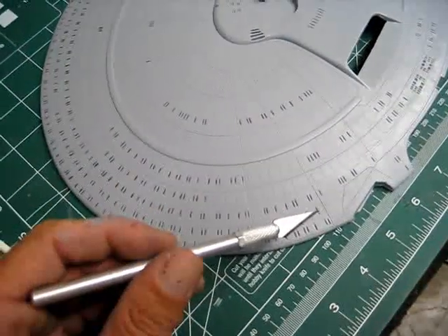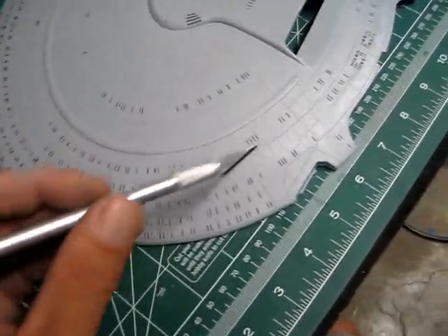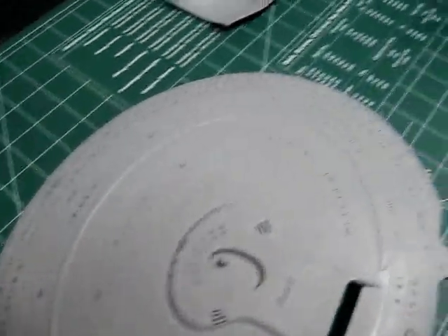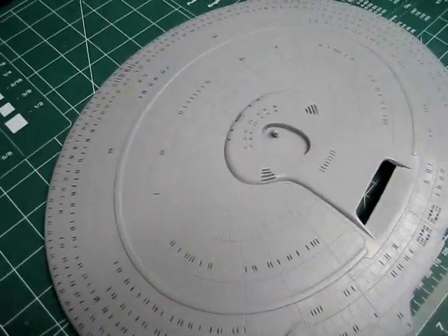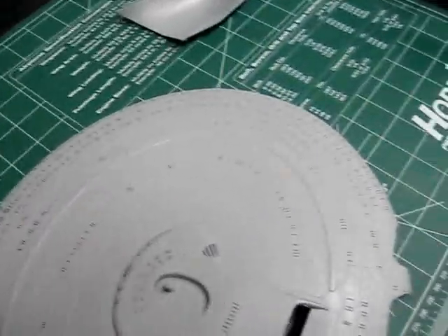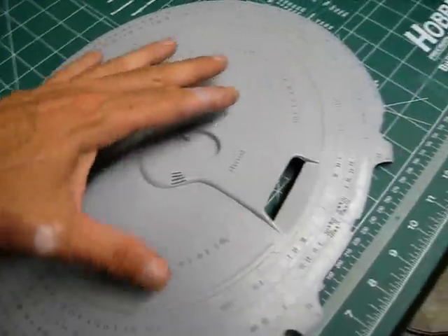The good thing about it is that when you're doing the initial work, if you screw something up you can just come back and touch it up with a little bit of paint, correct your mistake, then re-scrape it again and make it look good. That's really the beauty of this.